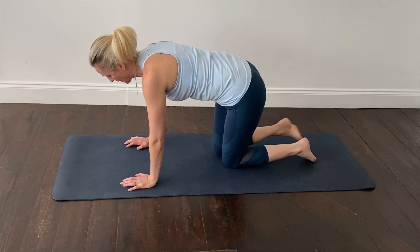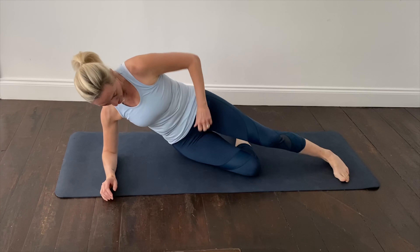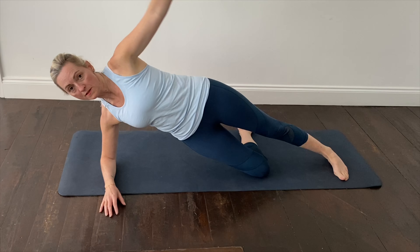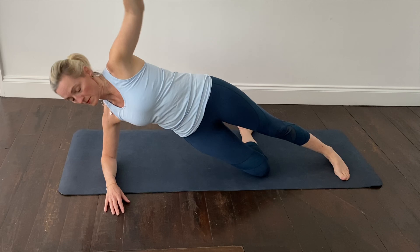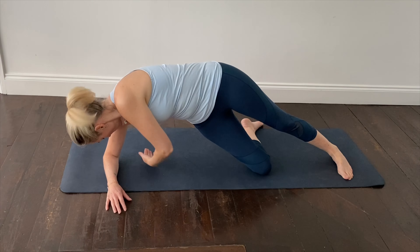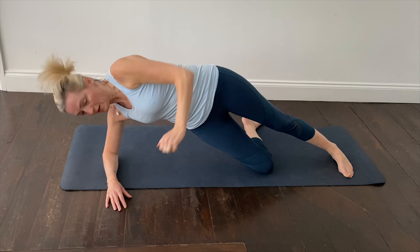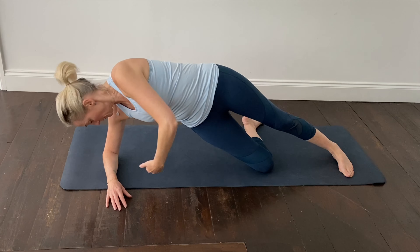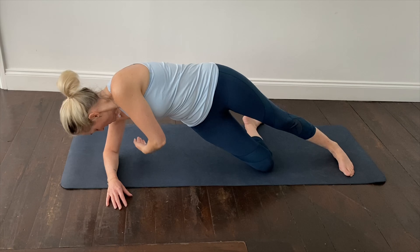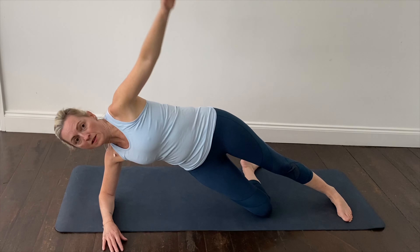Let's get into side plank position, lying on your side with your elbow directly underneath your shoulder, the bottom leg bent and the top leg straight. Lift the arm up towards the ceiling as you take a breath in, breathing out as you reach back behind, keeping the hip and the waist elevated off the mat and rotating through the spine as you scoop the arm back. Breathing in as you lift, out breath as you reach back.